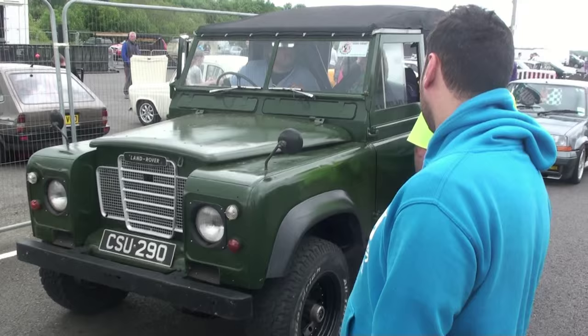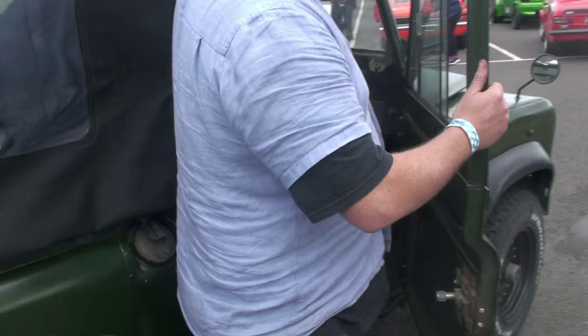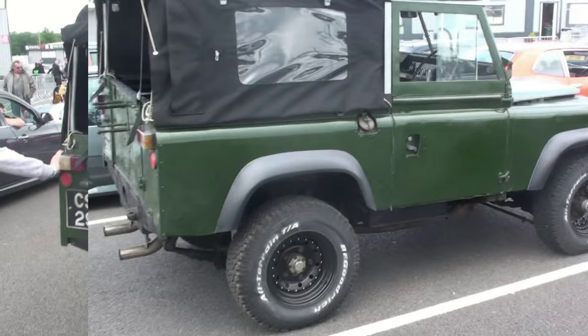Wow, what's under the bonnet Tom? Rover V8. Shall we ask? What's under the bonnet mate? What's under the bonnet? 4.6 Rover V8. Is it fast? We'll see. That's a cool thing, that. Thanks man.